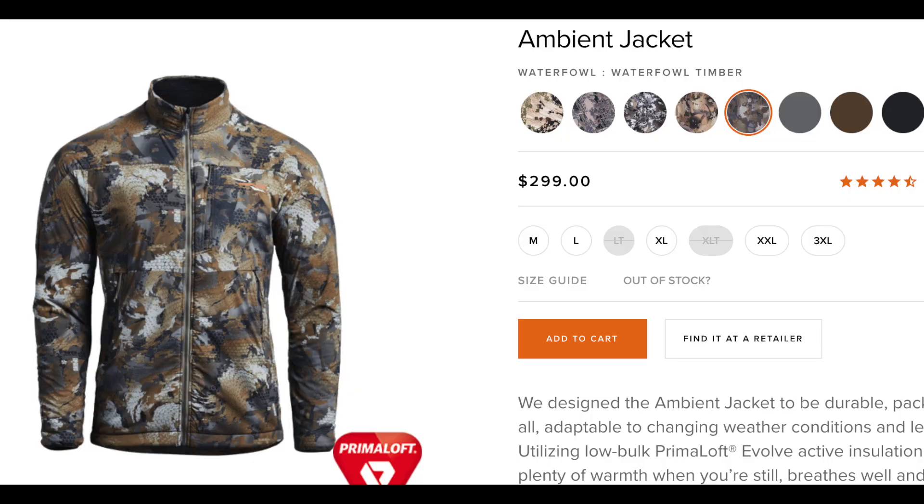The second honorable mention actually made the original cut for the top five and I took it out — because it's not waterproof. We're talking about timber hunters, guys making 3 a.m. boat rides, riding their UTVs and four-wheelers through mud and muck and water, and the Sitka Ambient jacket is not waterproof. So I cannot put it in my must-haves, but it's definitely making the honorable mentions list. If you have something like a Delta wading jacket and need a good piece of insulation to go under it, look no further.